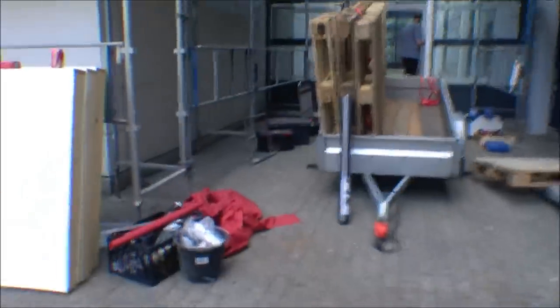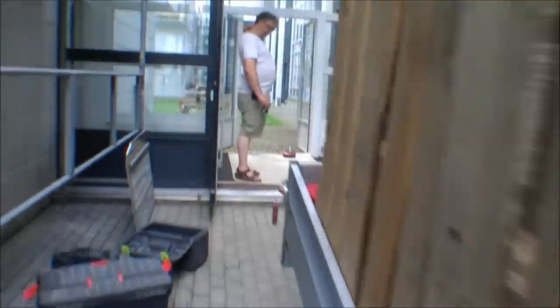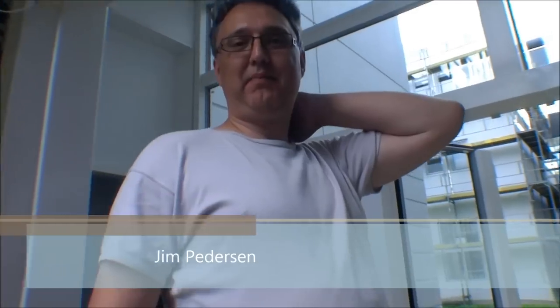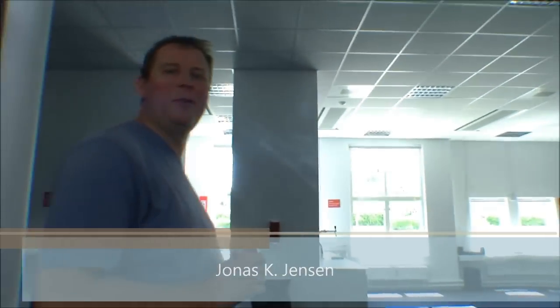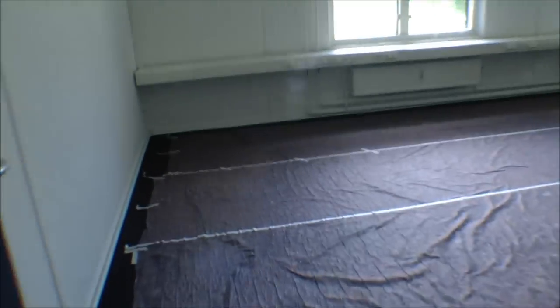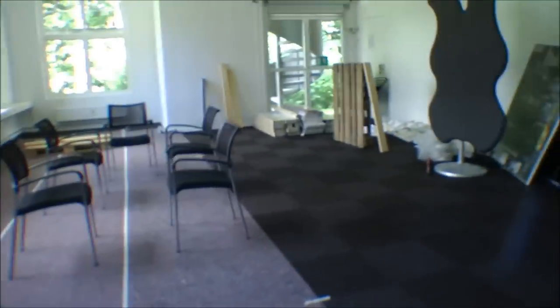Here we have Jim — say hi Jim. And the director... actually Jonas is the director. He does that to Jim apparently. We're gonna build the set in here and this is a very nice meeting room for the company that we are recording this in.